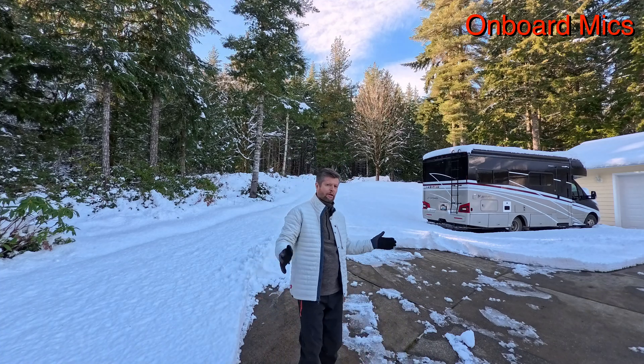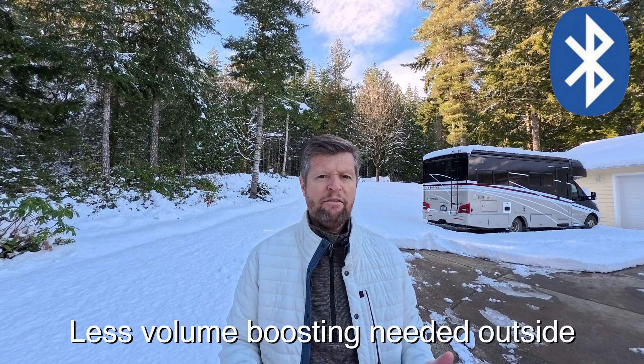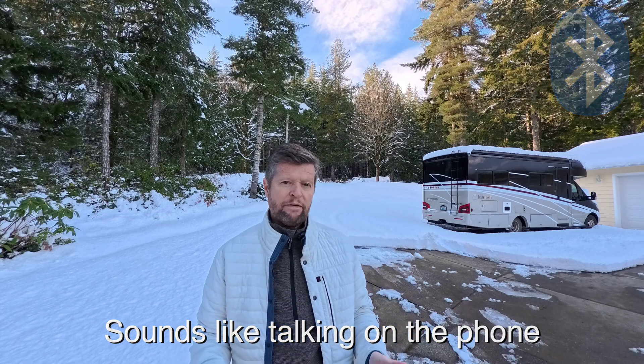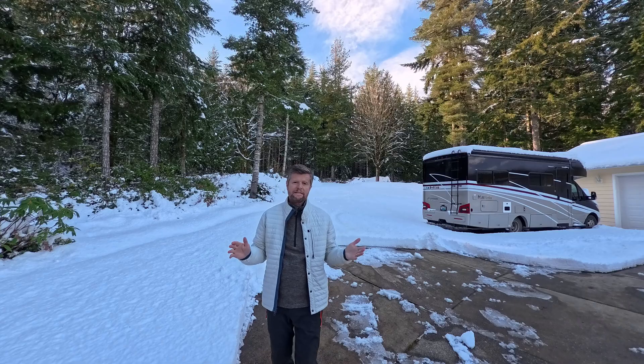Let's continue our testing outdoors. Starting with the onboard microphones of the Ace Pro 2 — as long as I stay pretty close to the camera, the onboard microphones sound pretty decent. But if I move further away or turn away from the camera, that's when you start to have issues. Let's switch over to the Mic Mini starting with the Bluetooth connection. I've never been particularly impressed with audio quality from Bluetooth microphones — but one advantage of a wireless connection is that I can move away from the camera, turn my back to it, and you should still hear me without any signal interruptions.